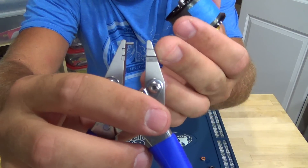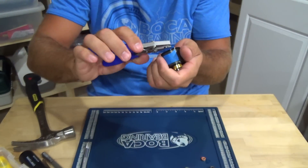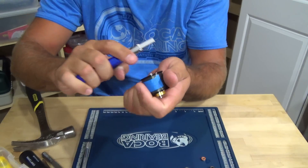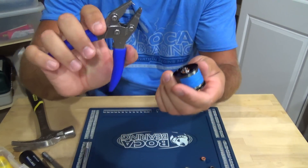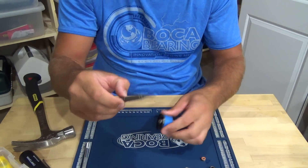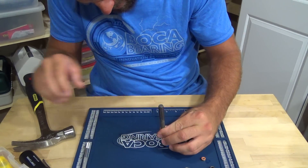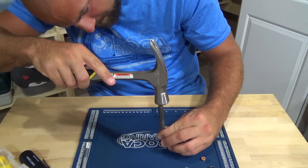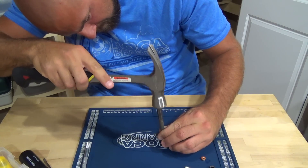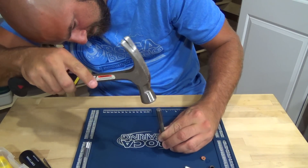On the pliers there's a slot — one side has a stop. Put the stop on the pin and start to push it through. You'll notice on these Zillions the nipple there is kind of wide, so you can't use the pliers to get it all the way through. Once you've got it as far as you can, get yourself a punch and a hammer and just tap it the rest of the way through.